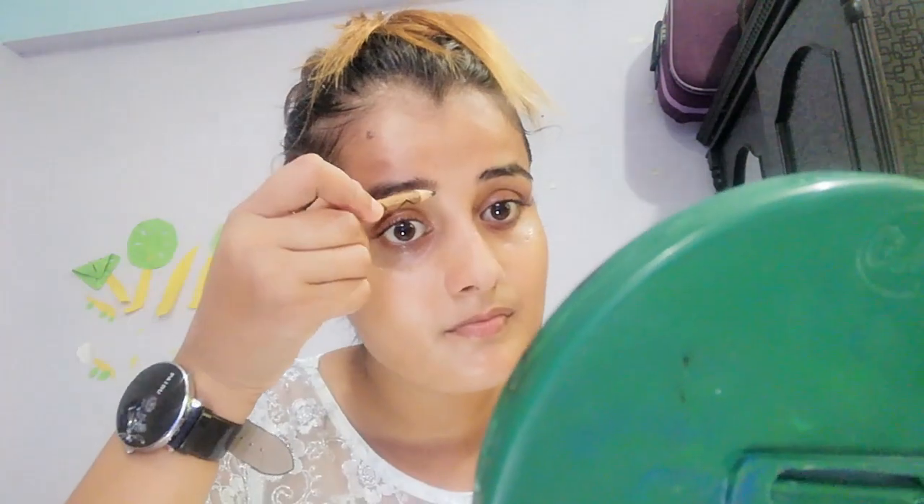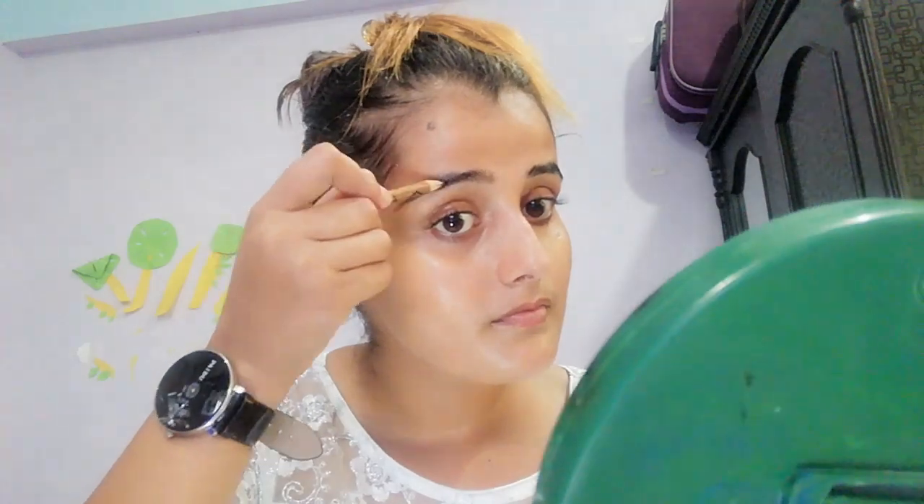I am going to use my eyebrows and I am going to fill my eyebrows. I am going to use my eye concealer.